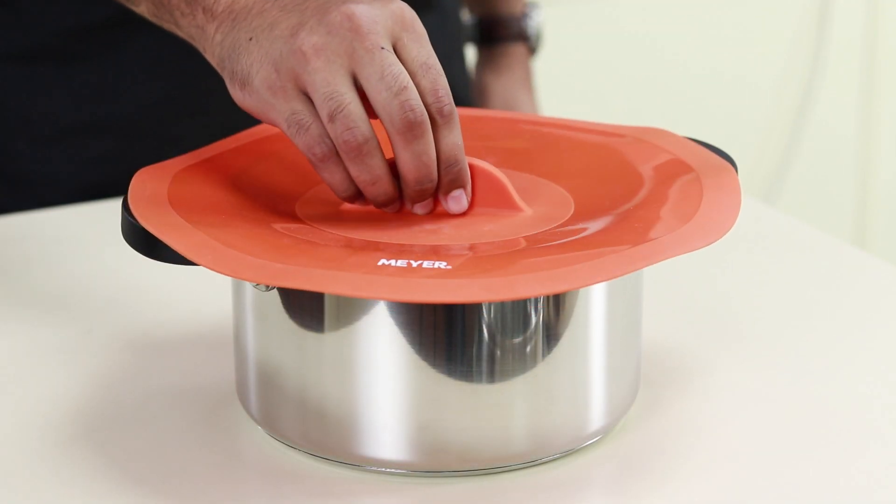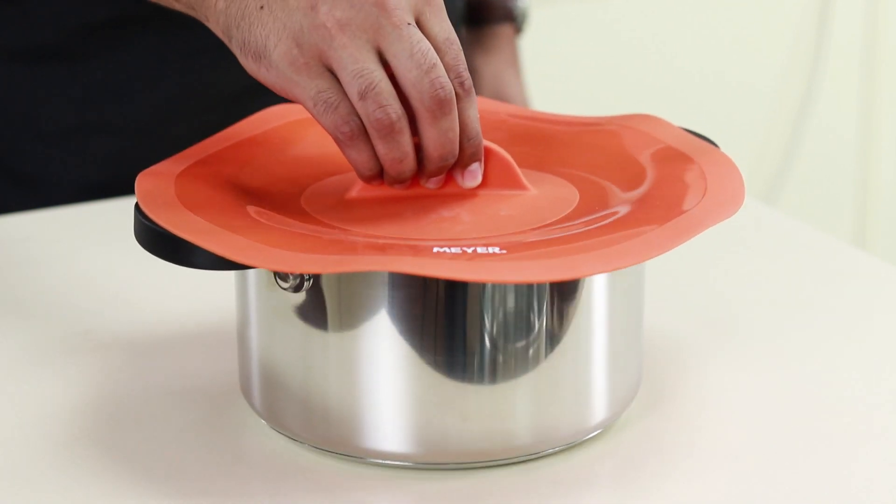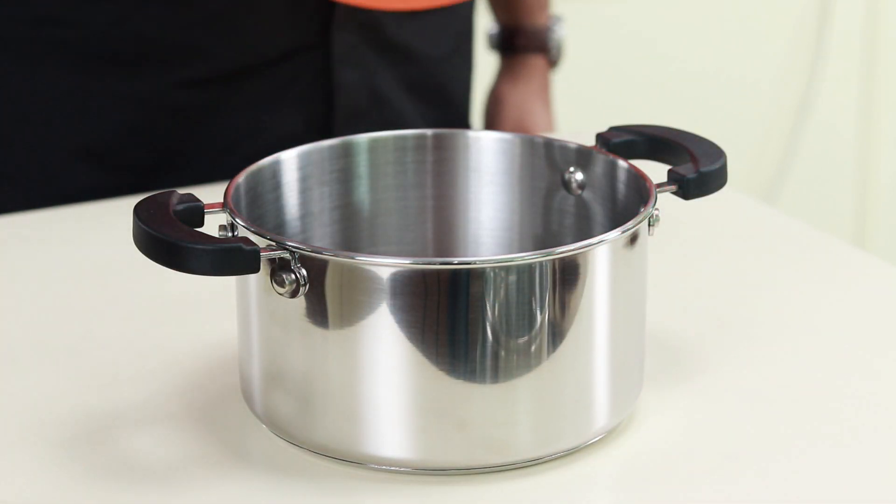What they do is, when you place it on any kind of pot or pan, it creates a vacuum effect that protects the food while cooking and storing it.